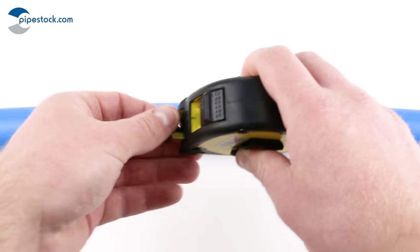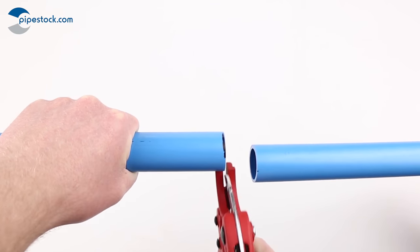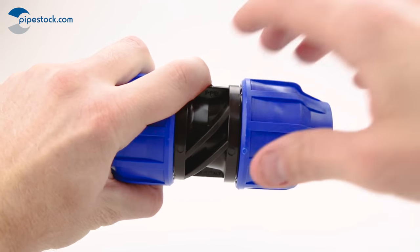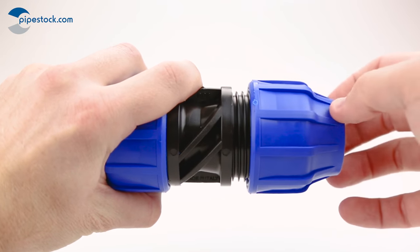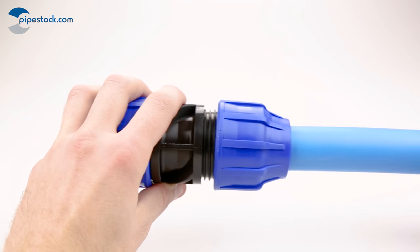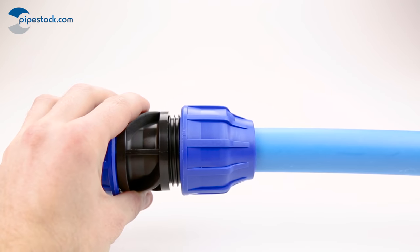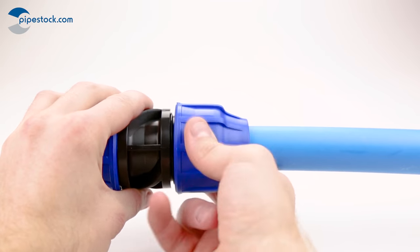Compression fittings. Measure, mark and cut the pipe at the desired length. Insert the pipe liner into the pipe. Loosen the retaining nut without removing to ensure easy insertion. Gently insert the pipe into the fitting making sure to push past the o-ring seal. Tighten the nut by hand, then finish with a strap wrench.